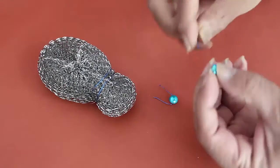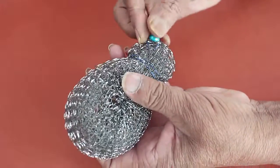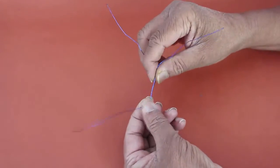Fix two beads with bits of wire. The beads will make beautiful eyes and they will lend a character to the shiny bug.